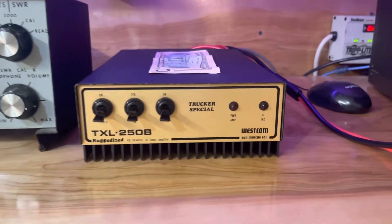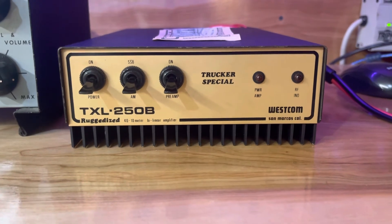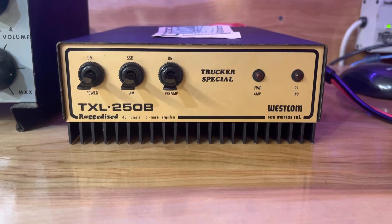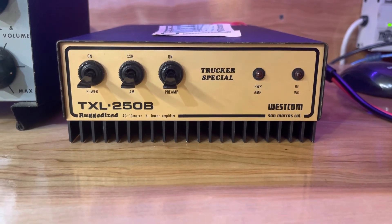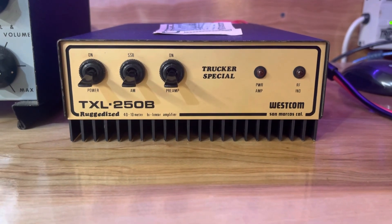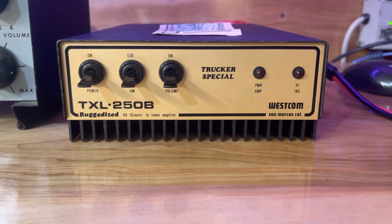But that's it — nice little amp. It will be sold as is. All amps that I sell are sold as is, so please understand that if you buy it. People can hook these up wrong, and it will be sold as is. Thanks so much, take care. 73s.